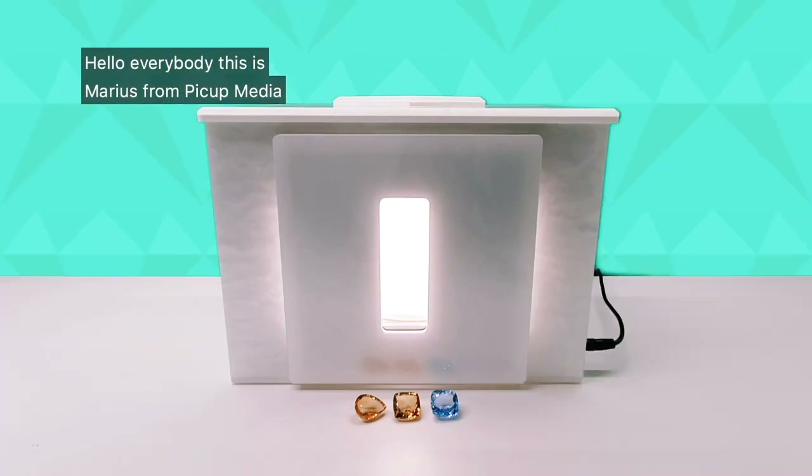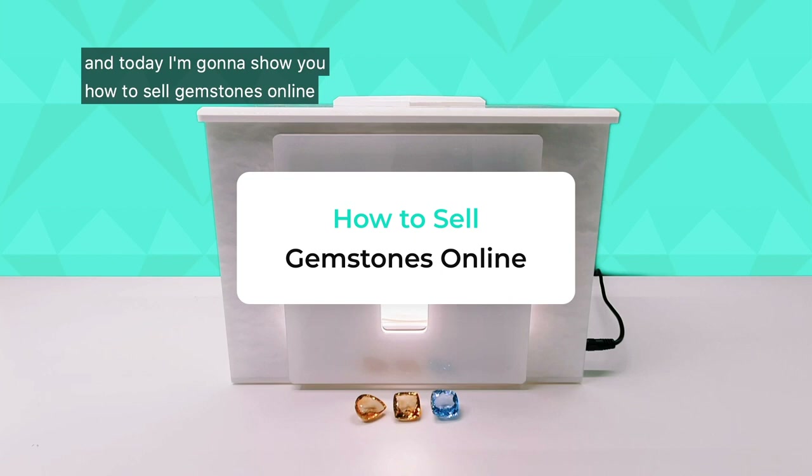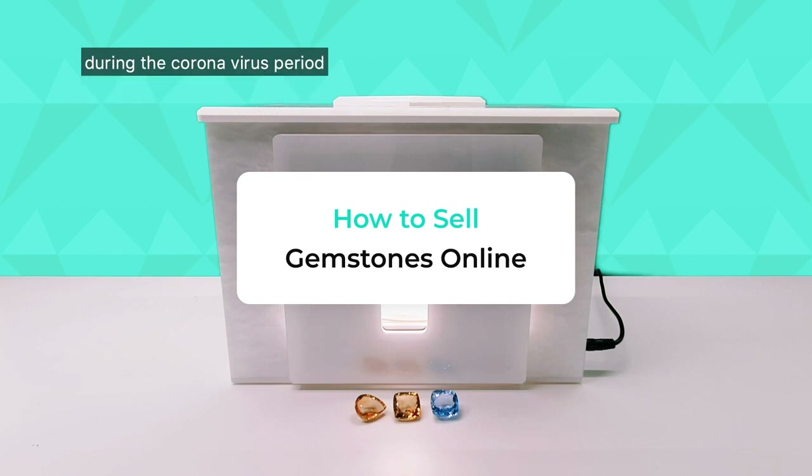Hello everybody, this is Marius from Pickup Media and today I'm going to show you how to sell gemstones online during the coronavirus period.